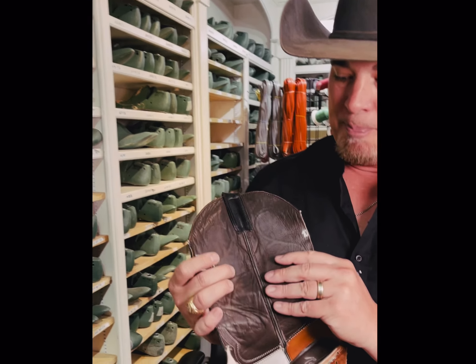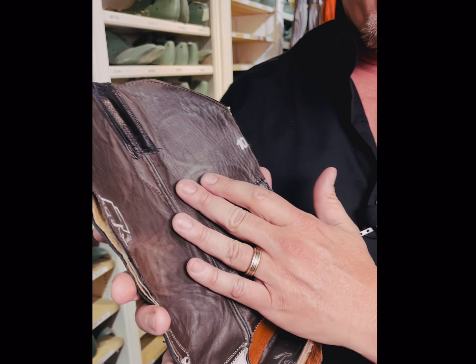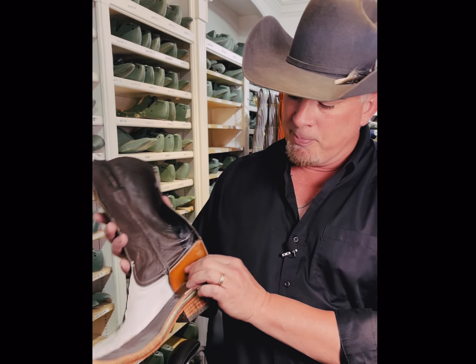A lot of people use pig lining or other kinds of lining for the internals of the boot. We use only soft calf, as you can see with all of our customs as well. We use this prime calf leather so it doesn't crack, it stays real supple. It allows the boot to breathe and be very comfortable against your leg.